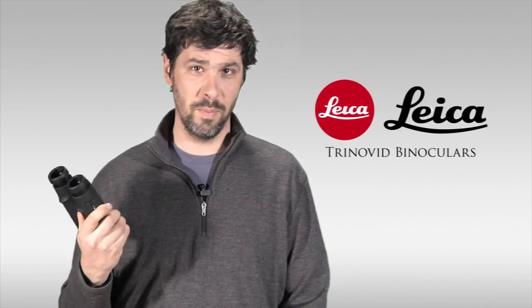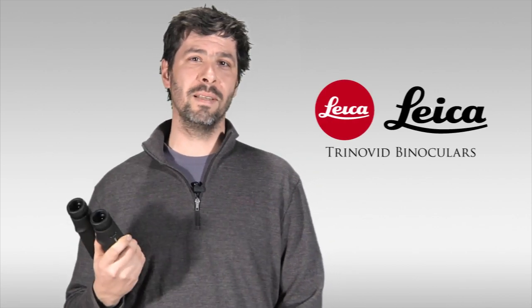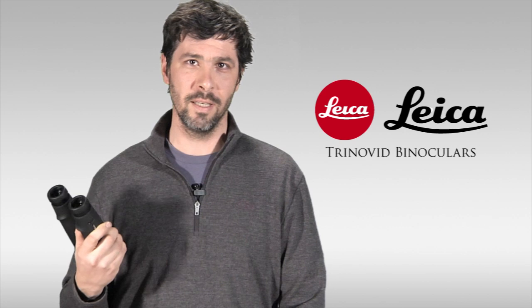What I have here in my hands is the newly introduced 42 millimeter Leica Trinovid binocular. You may be familiar with that name — it's a classic binocular from Leica, although this is a brand new design, a new interpretation, and it's the best Trinovid yet. Let's take a look at some of the features.